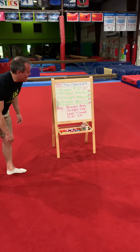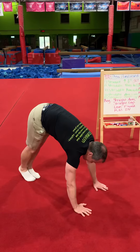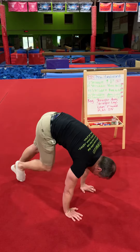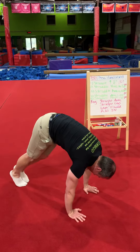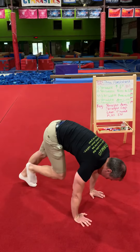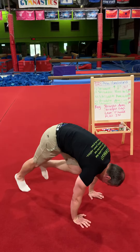Straddle knee to nose — this is going to be a pike position. Legs here in the pike. You're going to lean forward as far as you can, knee to nose or elbow, just lean it forward. Ten of those.